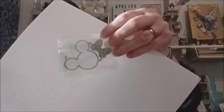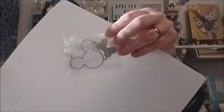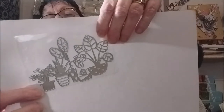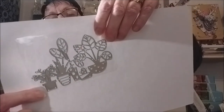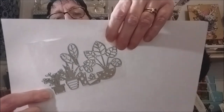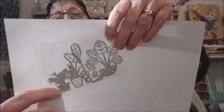Voilà, ça va briller ! Ici c'est une tête de Mickey avec son petit nœud — le nœud peut se mettre en haut ou en bas, comme ça on peut faire Mickey ou Mini selon le sens. Ici un grand daïs avec des pots de fleurs et des plantes vertes, genre petites aloé vera, cactus. Je pense que ce serait bien de découper en plusieurs couleurs et faire des collages avec la peau d'une certaine couleur et les feuilles d'une autre.